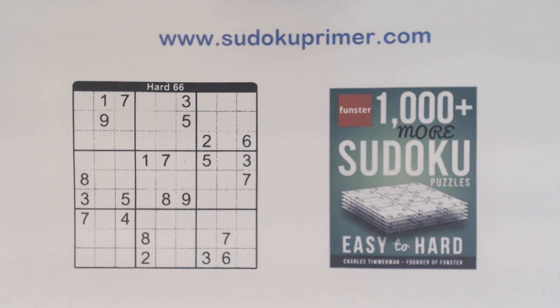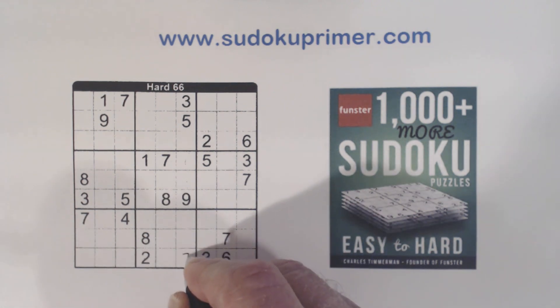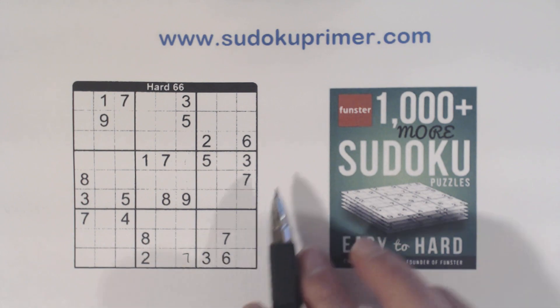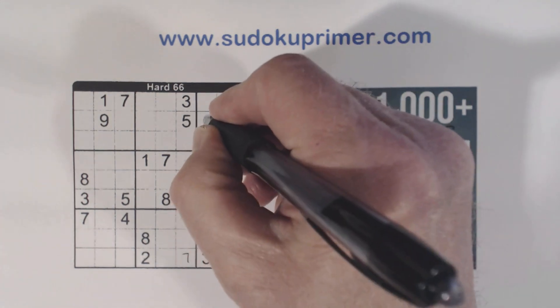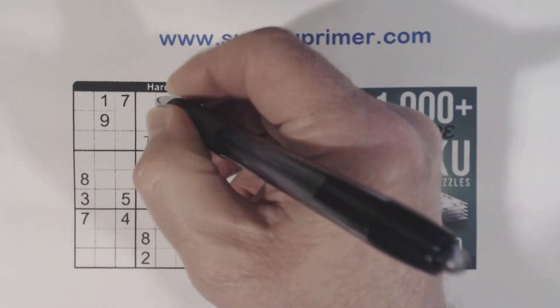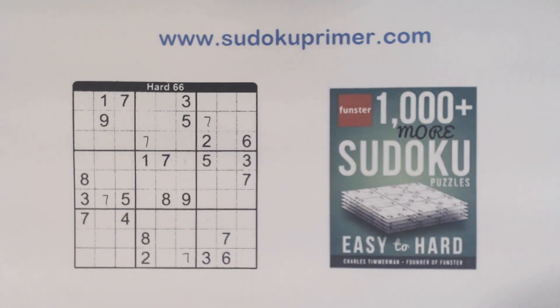This puzzle is rated hard, and using techniques like URs and Twins, we're able to solve it pretty easily. First we'll find some easy numbers like we usually do: 7, 7, 7, 7.